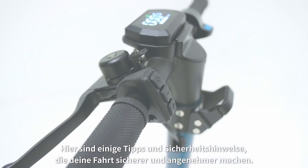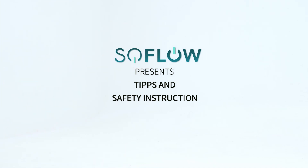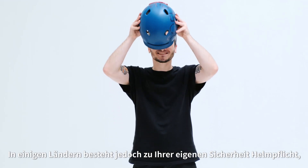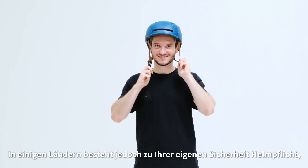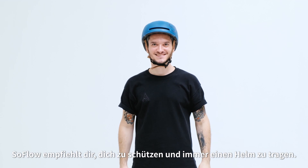Here are some tips and safety instructions that will make your ride safer and more enjoyable every time you hit the road. In some countries, helmets are mandatory. However, for your own safety, SoFlo suggests you protect yourself and always wear a helmet.